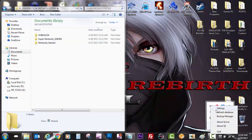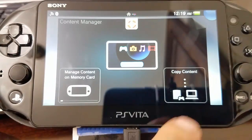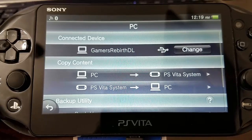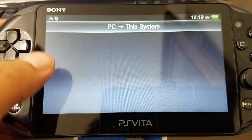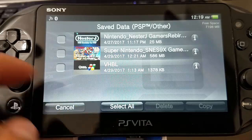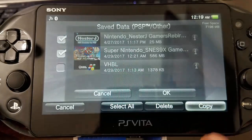Just remember to refresh that database — it's really important. So we move back to the PlayStation Vita system and launch Content Manager. I know it's a lot of going back and forth, but it's worth it. So we go to PC to PlayStation Vita, applications, then select save data, PSP other. There you have it — we have our save data information: Super Nintendo and Nintendo NestoJ. So we're going to go ahead and copy this information to our PlayStation Vita.